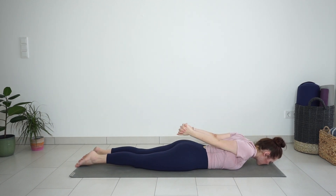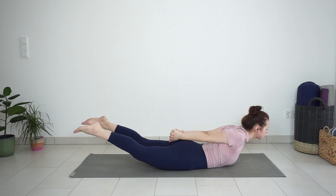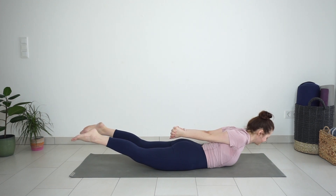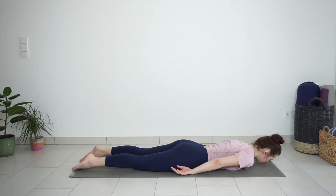Inhale, lift your legs and your upper body. Engage the muscles on the back of the body — your glutes, your back muscles. Keep pulling your hands back towards your feet, stretching the shoulders. One last time, inhale here. And with exhale, release down to the mat.